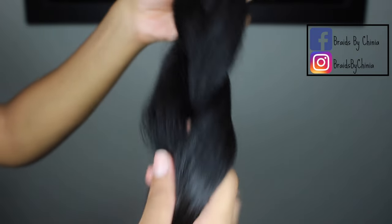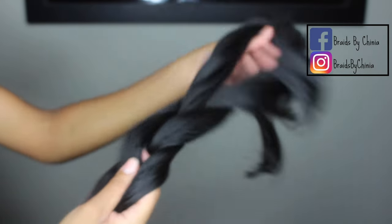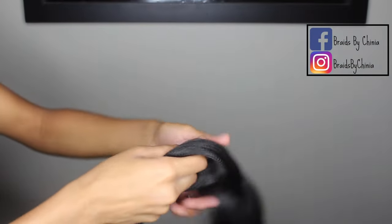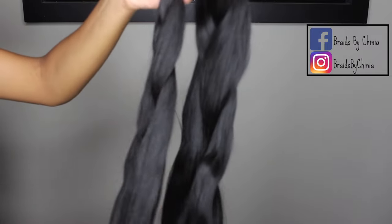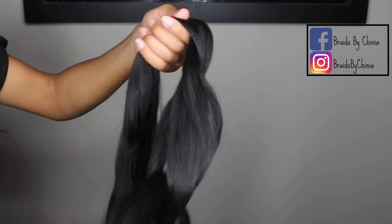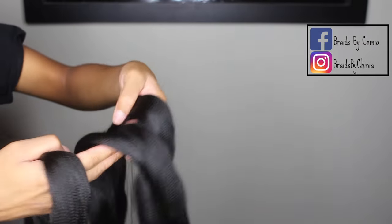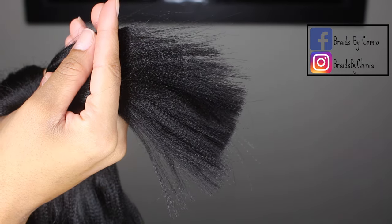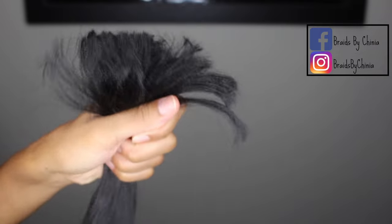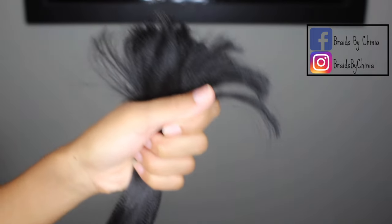The hair comes braided so there are already three sections. I just pull it out in those three sections — it's a lot easier because when you brush it out you don't have to brush out a huge piece of hair. Here are the three sections. Usually one end will look like this and the other end will be kind of curled. I like to start with that curled end; I've just found that I get the best results that way.